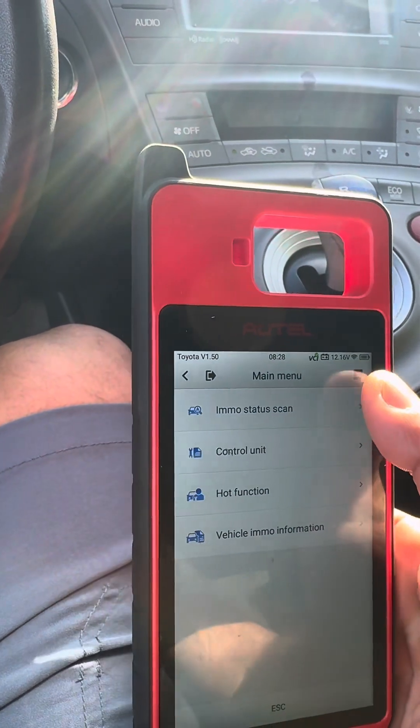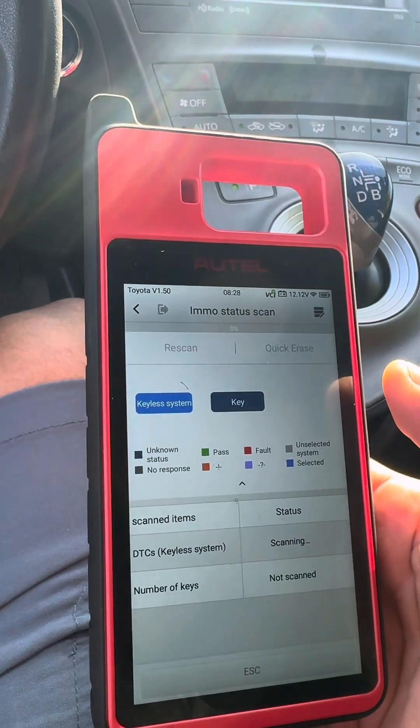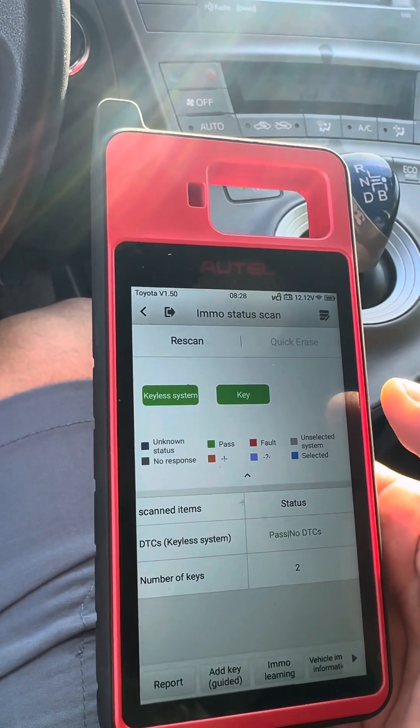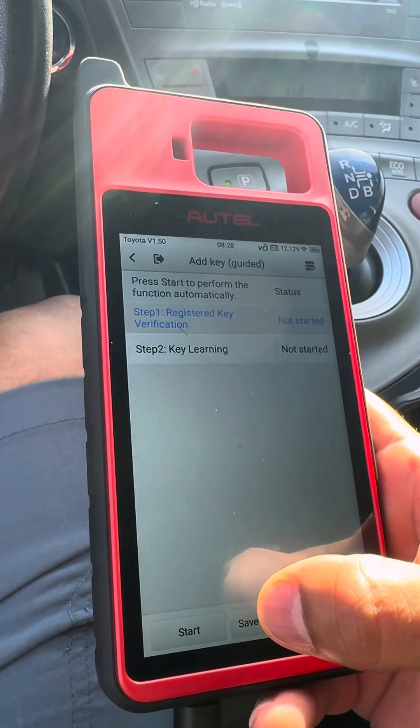Alright, we're going to do an EMO status scan. I usually like to do this just to check the health of the immobilizer. Everything passed — number of keys: two. We're going to go ahead and add a key.